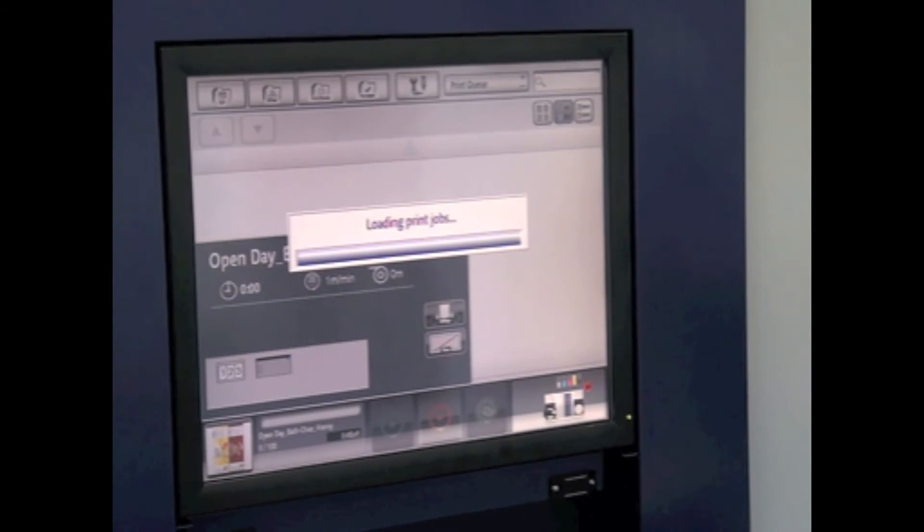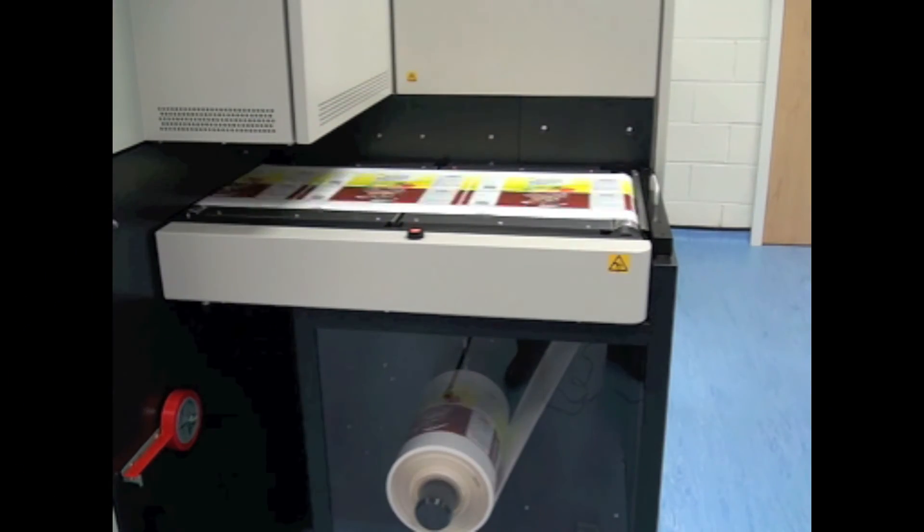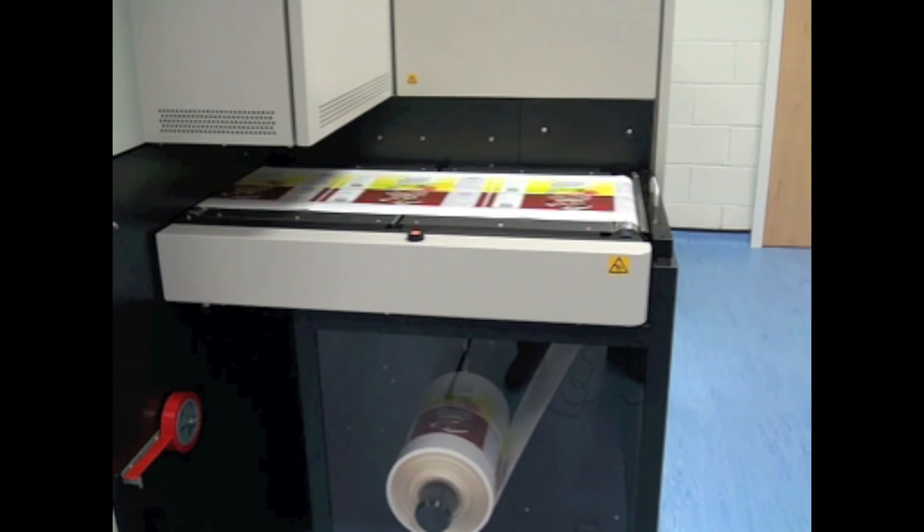Here we see the loading of the print job, ready to print. The press is printing at 50 metres a minute — 50 metres a minute at the highest resolution. One of the big pluses as mentioned is printing at 3 picolitres, putting a lovely thin layer of ink down.